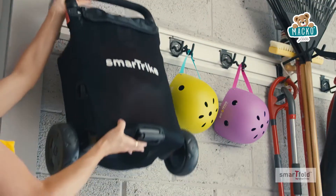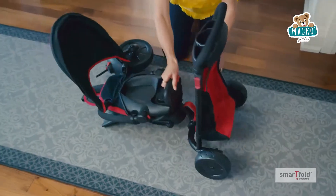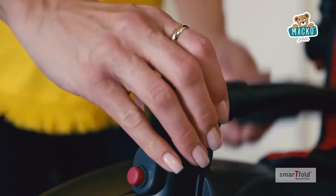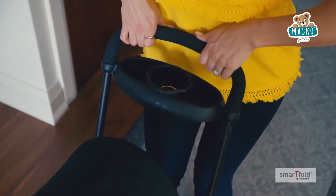You've never seen anything like this before. Introducing SmartFold, the revolutionary folding trike. SmartFold goes from compact carry-on to full-size stroller in seconds. No tools or assembly required.